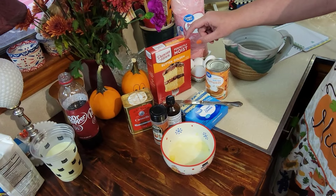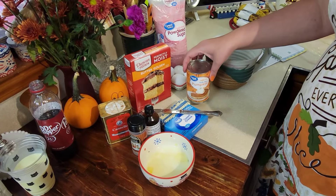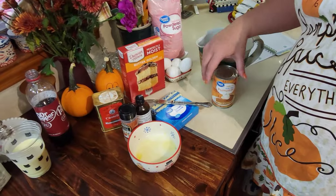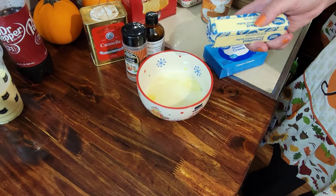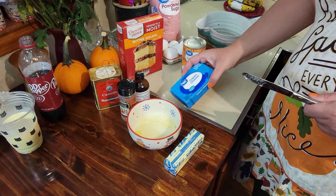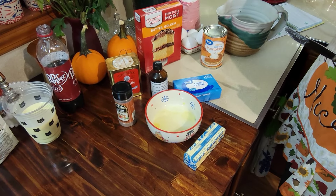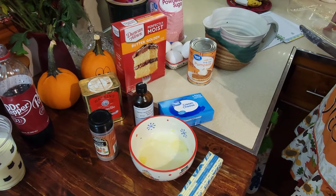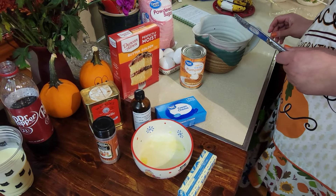You'll need a box of yellow cake mix for the ooey gooey pumpkin bars. You'll also need a can of pumpkin, a total of four eggs, two sticks of butter — one melted and one softened — an eight-ounce package of softened cream cheese, vanilla, nutmeg, cinnamon, and powdered sugar. This is all going to go into a 13 by 9 dish.